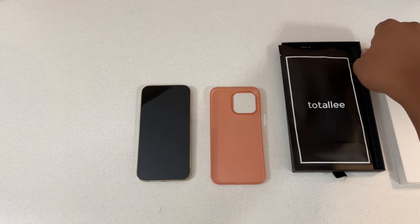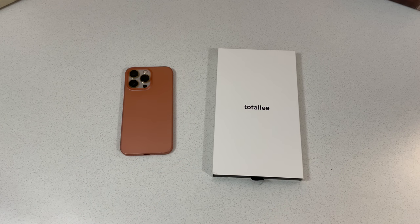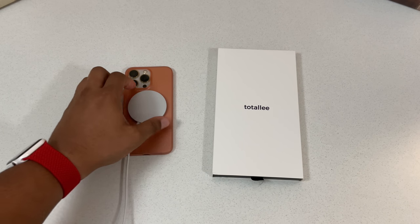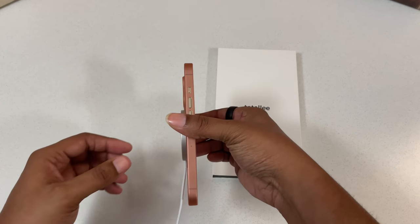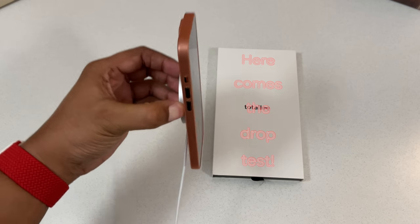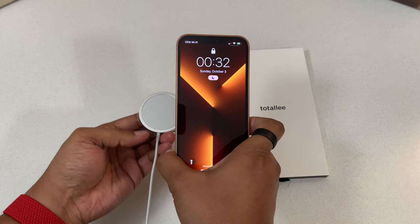And that, ladies and gentlemen, is our Peach Flamingo case by Totally. One more thing I want to check before we get out of here — will MagSafe work with this case? So I have my MagSafe puck here. I felt a little vibration as I was picking up the phone — seems like it's a go. As you can see, it's stuck to the phone. As far as the strength of the MagSafe, just a little good shake will make it fall off, but it does charge.